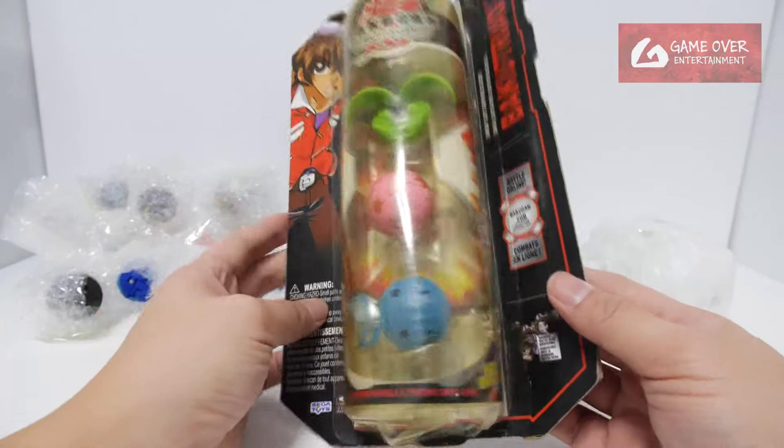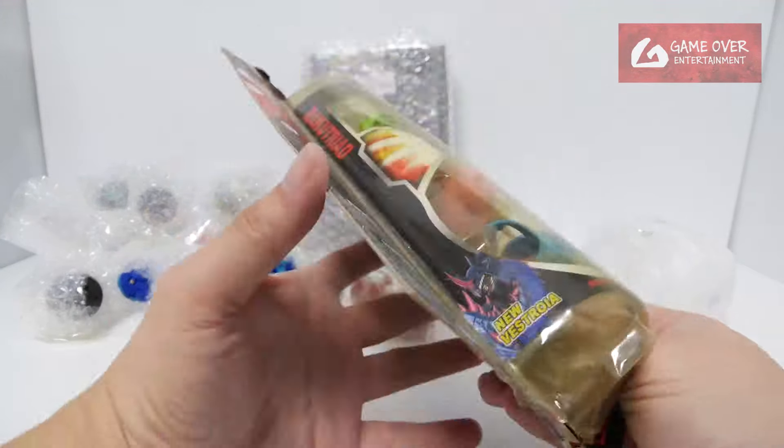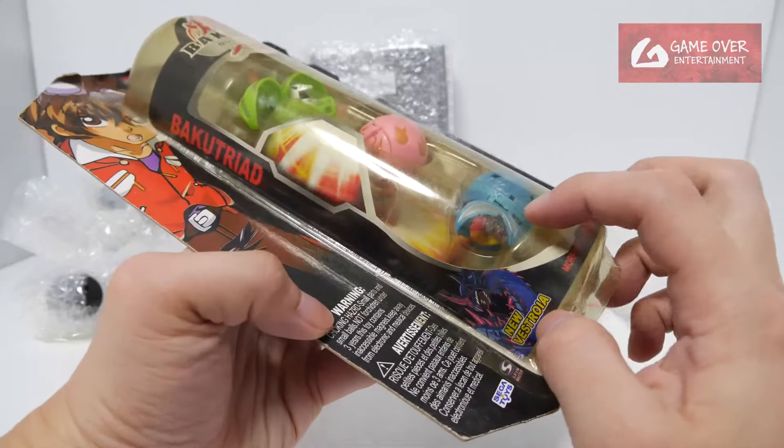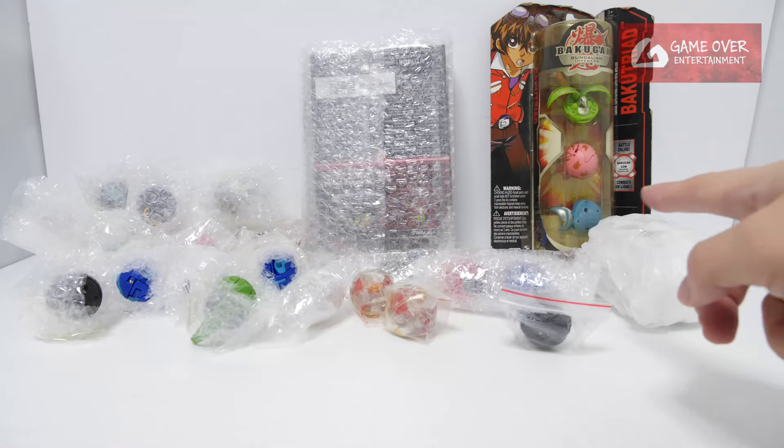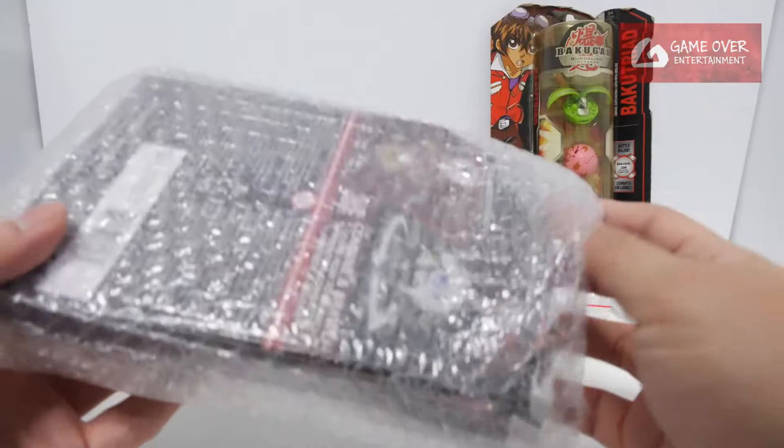First up, this is another bootleg - but it's a different color. I got it basically for this sprayer, because it has a yellow head which is quite interesting. I'll probably open it in its own video.